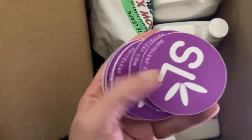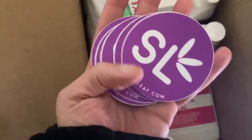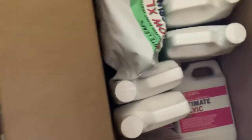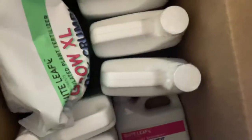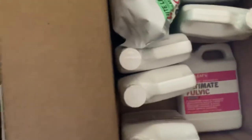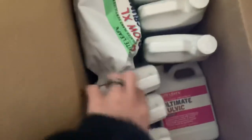Got a couple of these. Might give some of these away — y'all come hit me up. Pink Taco stickers, Pink Taco seeds in there — that would have been wild.